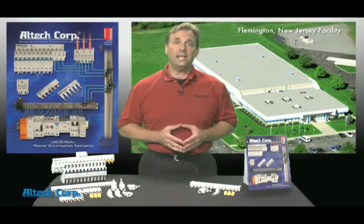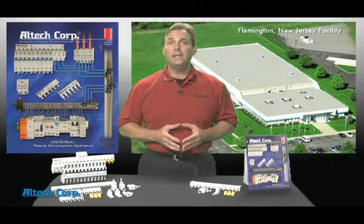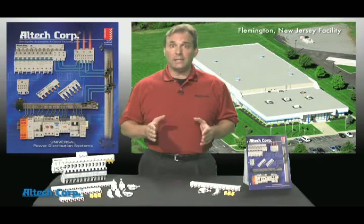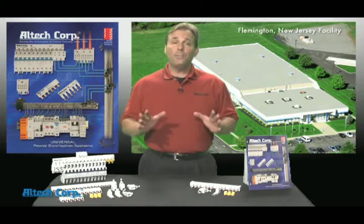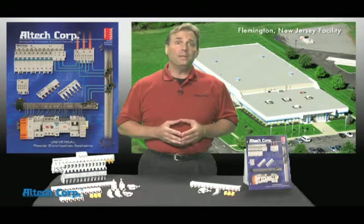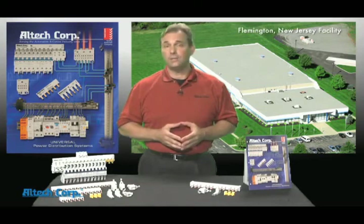This technology saves you up to 50% in time, provides increased safety and reliability, saves panel space, reduces maintenance, provides high electrical ratings, and our universal design can be used not only on all Altec circuit breakers but also on all of our competitors' breakers. After watching this video, the Altec bus bar system will be the preferred system to help you assemble your panel safely and efficiently.